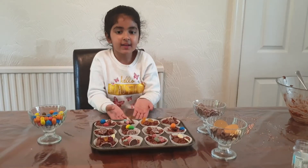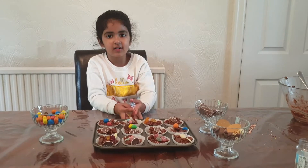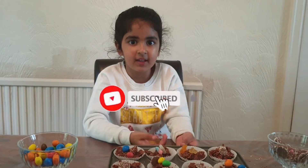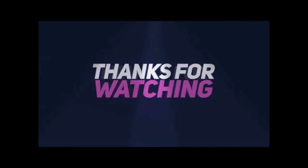These are my cupcakes and I made them for the first time ever. If you like them, please make sure you give me a big thumbs up and you subscribe to my channel. See you next time.